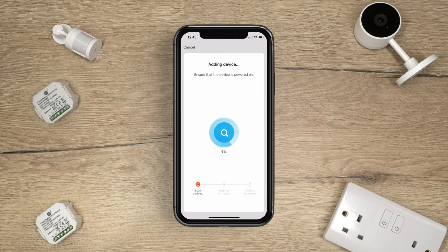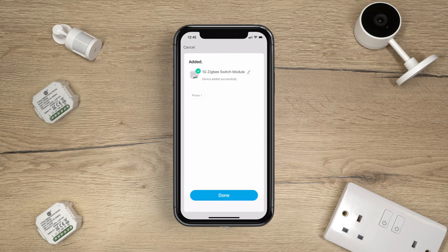The app will now add the module to your account. This may take a few minutes. The switching module has been successfully added. Tap Done.